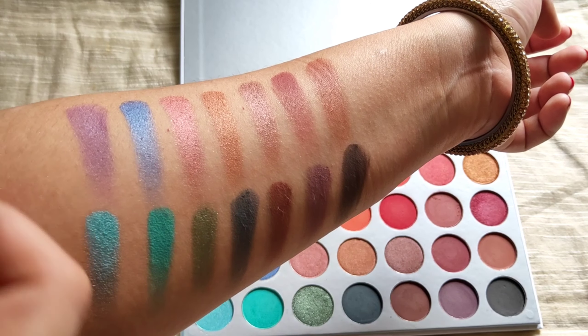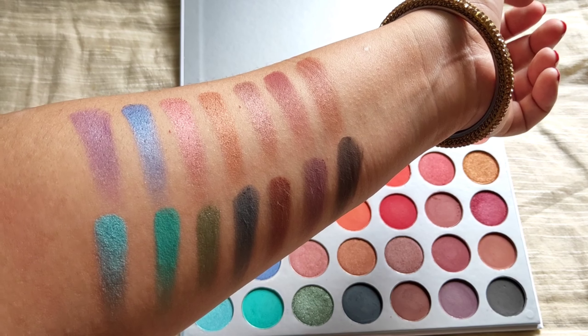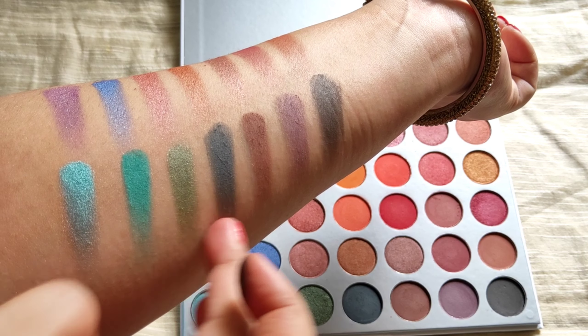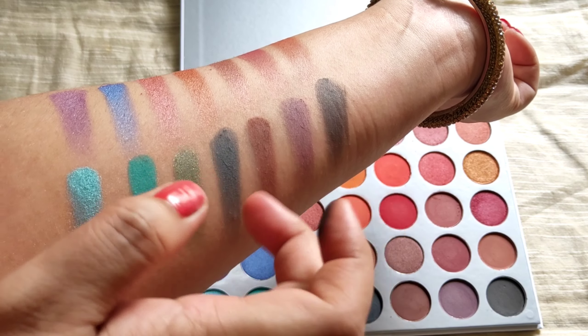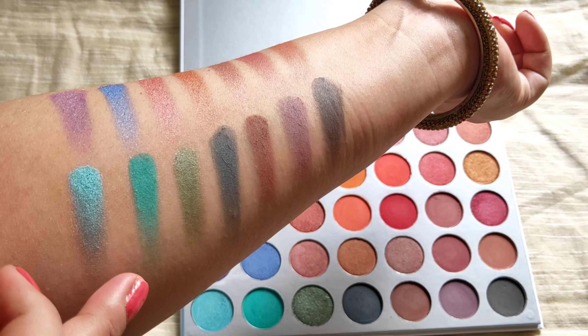The satin shades in the last two rows look really very stunning — they are gorgeous and highly pigmented. Below, some matte shades like the black shades are not very highly pigmented and are a little chalky. However, this blue shade is really very highly pigmented.